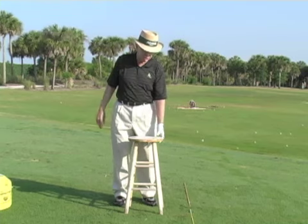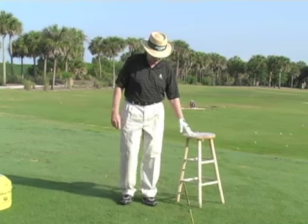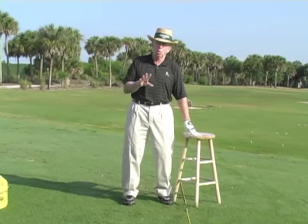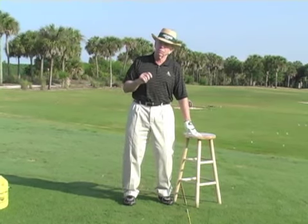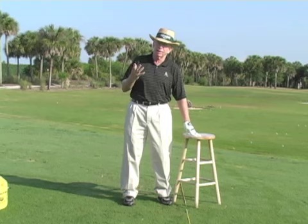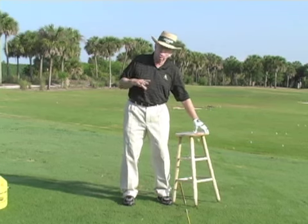Most people do too much with their legs, both on their backswing and their downswing. They move around this way and this way and they don't develop a good coil. Coiling is one of the major producers of power. You must coil up your body and uncoil your body on the downswing. It's called like turn and return.